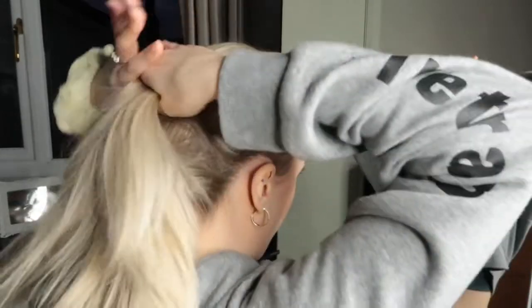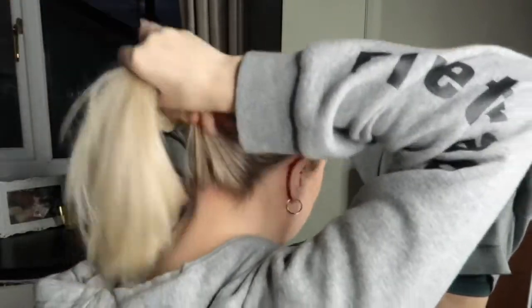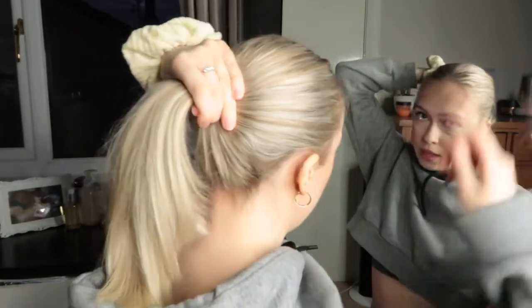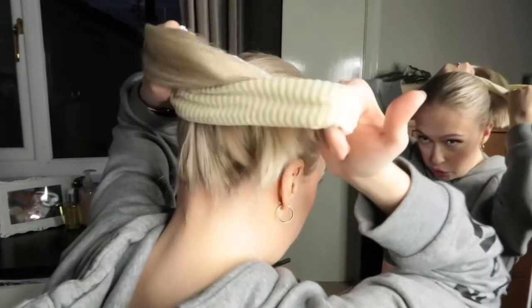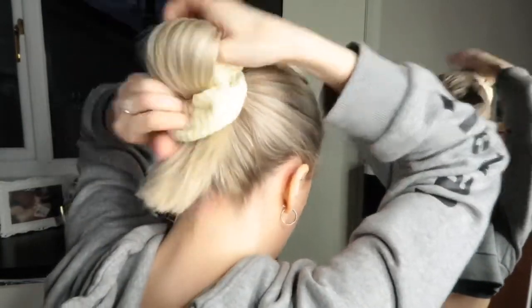The second bun I like to do is, like I said before, a bit more messy. I just chuck my hair up like this, scrape it back with my fingers — doesn't have to be perfect. Grab my hair, use my right hand to pull the scrunchie off my left wrist, twist it around once, grab it, pull it.